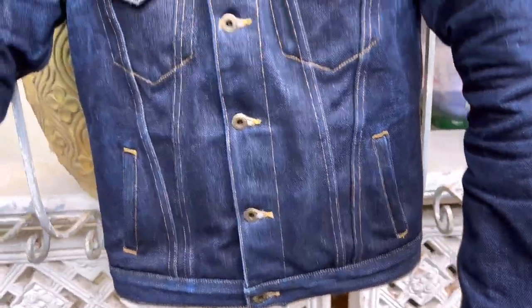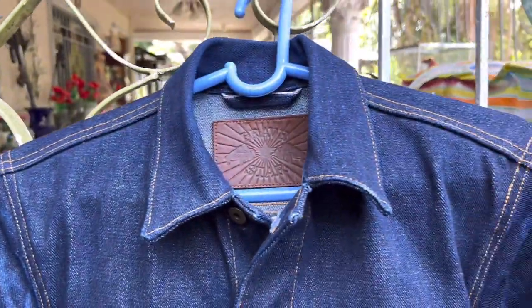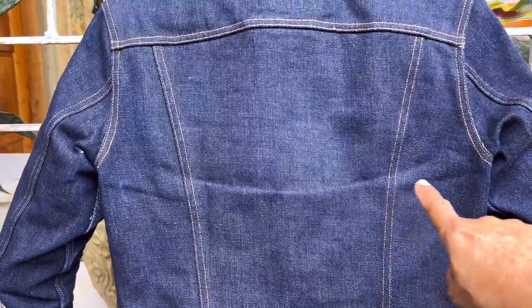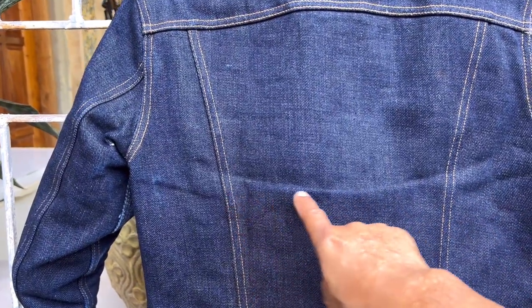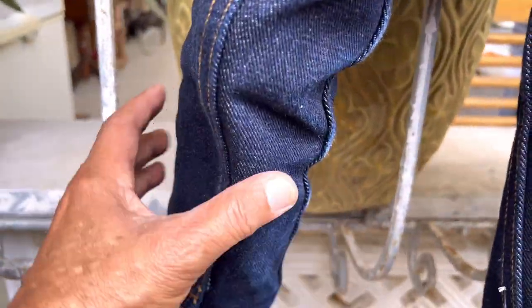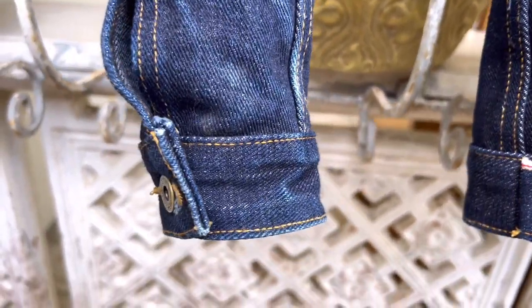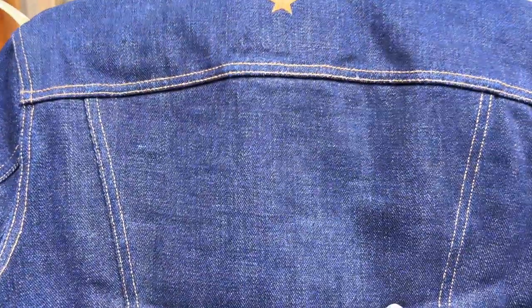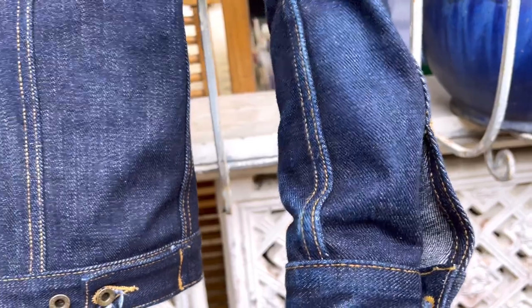Now I'm going to show you the back portion of this jacket. You can see there is only one crease, one line at the back from folding whenever I sit on a chair. And of course you have electric blues on the armpit, on the elbow, and inside the arm, most especially in the hem area — nice electric blues coming out at the back.